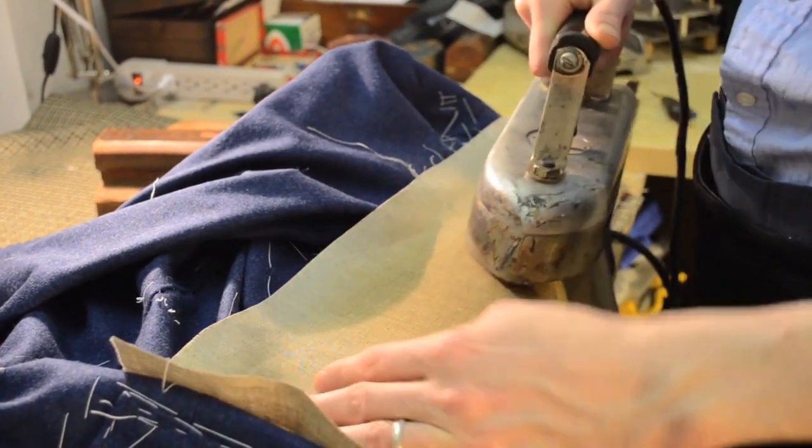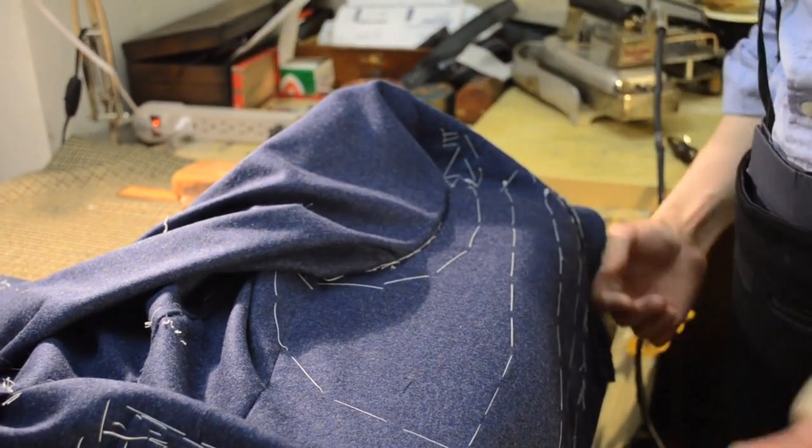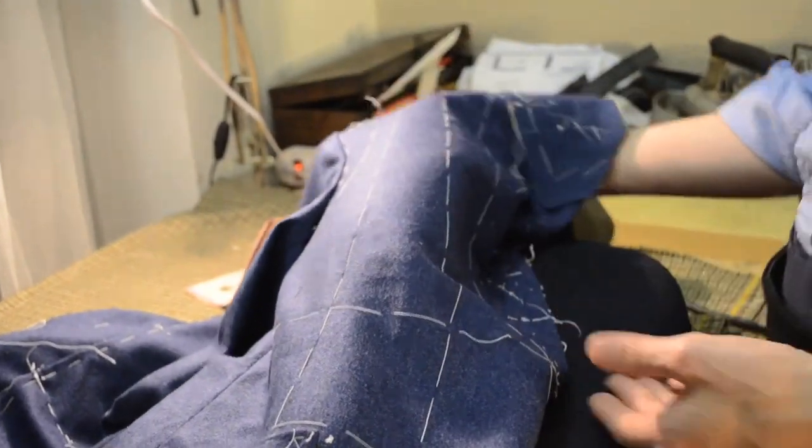Breaking the chest here half and half — push the chest into the coat. Press it one half and then press the other half in order to get the dent in the middle. So you don't have to have a board the same size as your chest.